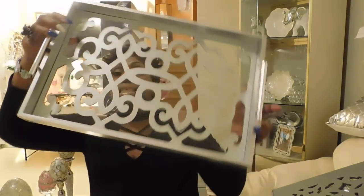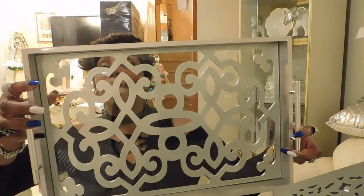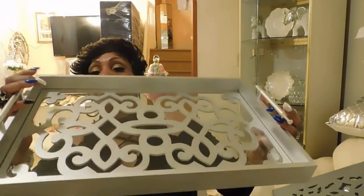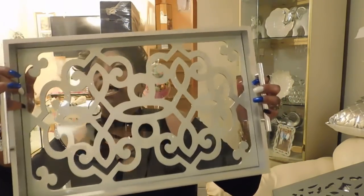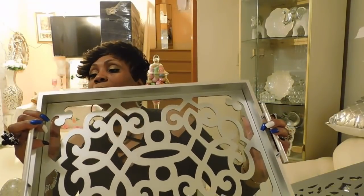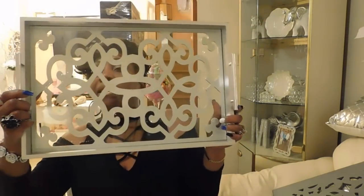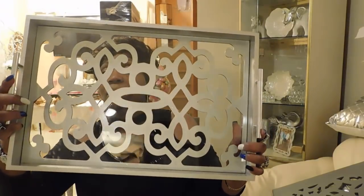Then I found this beauty — isn't this absolutely gorgeous? This tray — I am not even hesitating, I'm getting this. It even has the two little handles to hold it and it has the color I like, I don't have to do anything to it. This one was $14.99 at Ross. I think I'm going to display it standing up rather than flat — I think it looks better that way.